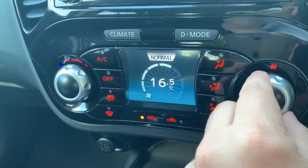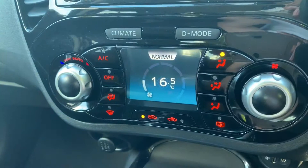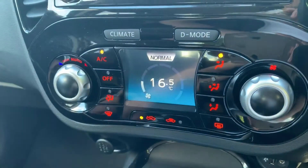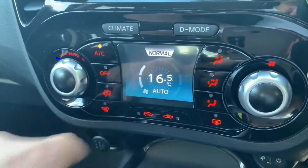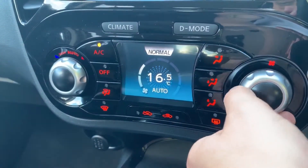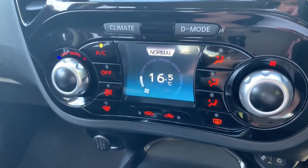Working our way down we have the climate control, so you can adjust the temperature and the fan speed, and determine what direction you'd like the air to be distributed. When you're happy with those settings, that button turns the air conditioning on and off. If you push this button it puts it onto auto, and the car will now take control of the fan speed to maintain 16 and a half degrees. You can override that whenever you wish by readjusting the fans yourself.